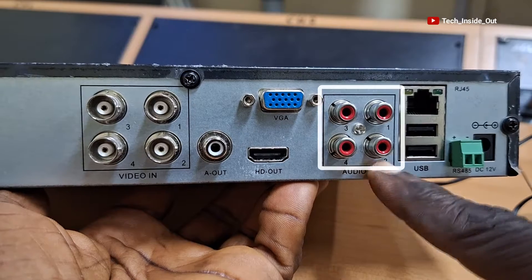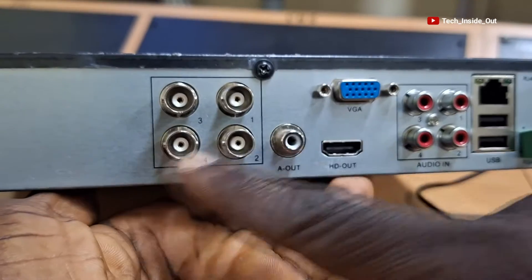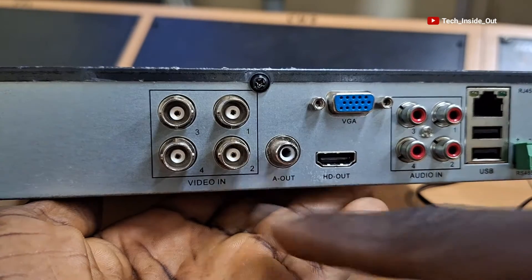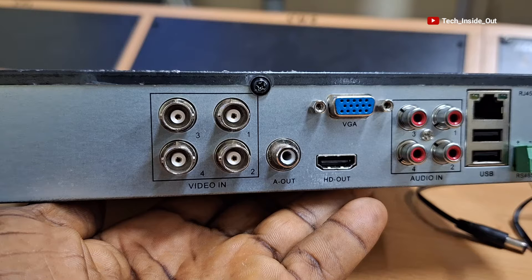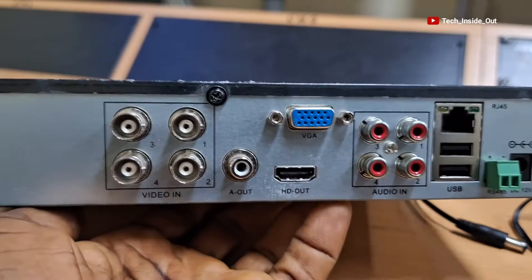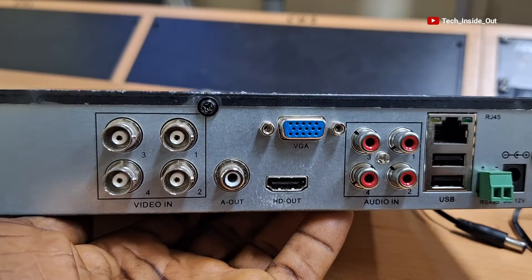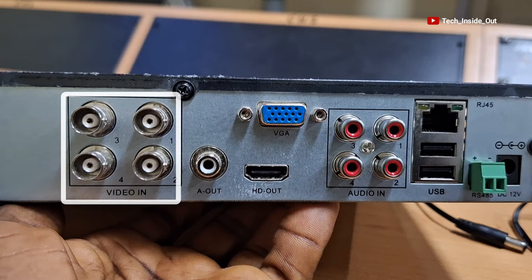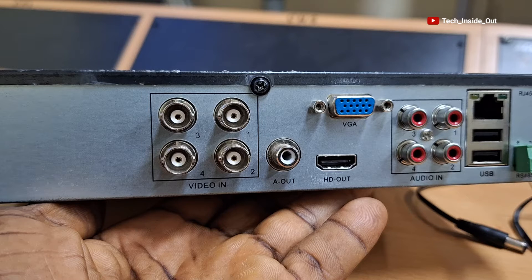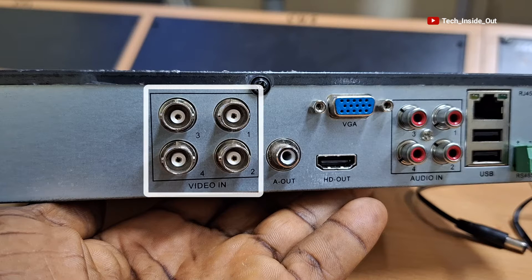To have a better understanding of this set of ports, let's first look at these other ports. These are video inputs through which AHD CCTV cameras are connected into the DVR. These connectors are called female BNC connectors, and it is these connectors that determine the capacity of a DVR in terms of the maximum number of cameras that can be connected. For instance, this DVR is a four-channel DVR since it has provision for a maximum of four cameras, indicated by these four BNC inputs.